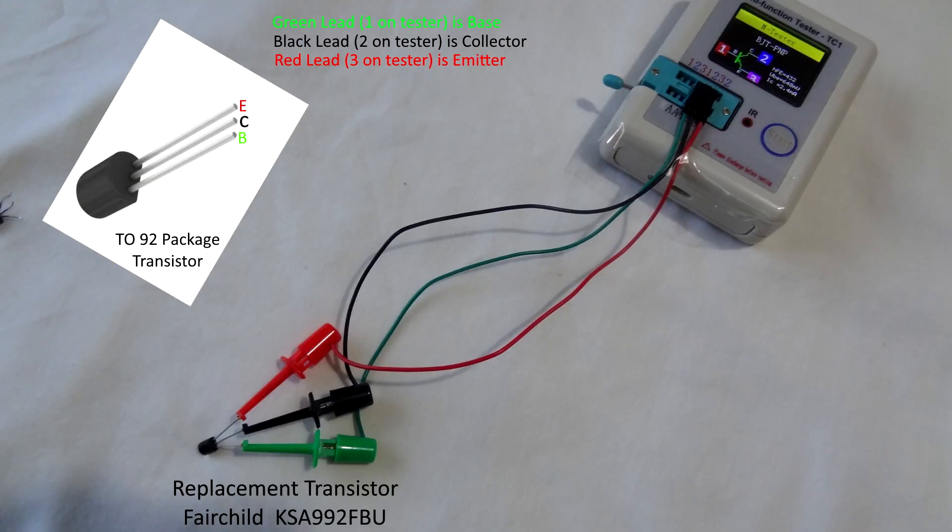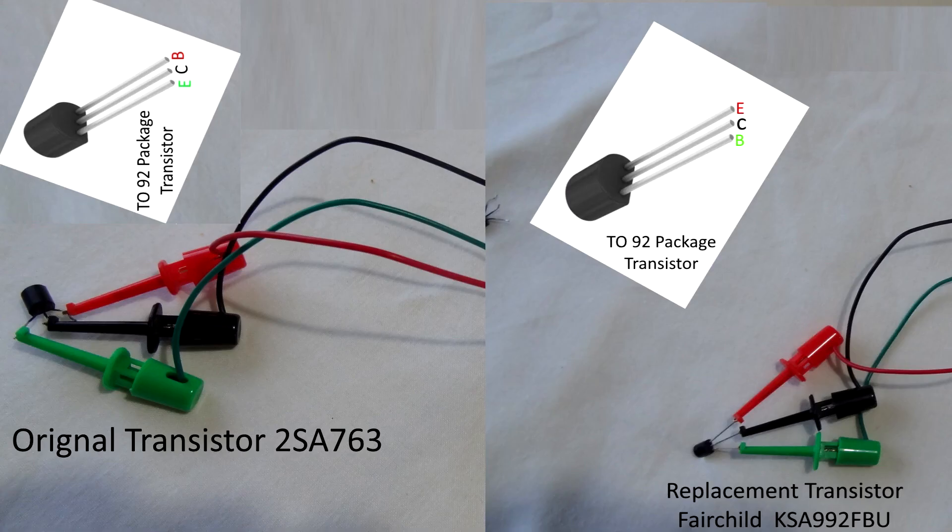The replacement transistor is a KSA992FBU. This one is wired up differently. With the tester: pin one (green) is the base, pin two (black, middle) is the collector, and pin three (red) is the emitter. So the replacement is base, collector, emitter. Putting them side by side — the collector stays in the middle, but the base and emitter have been swapped around.